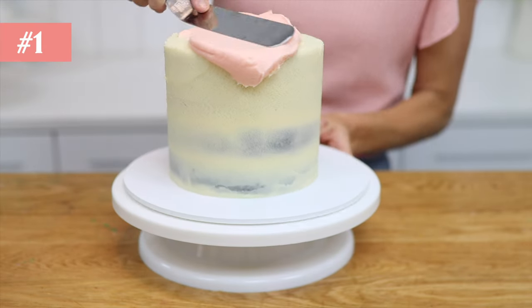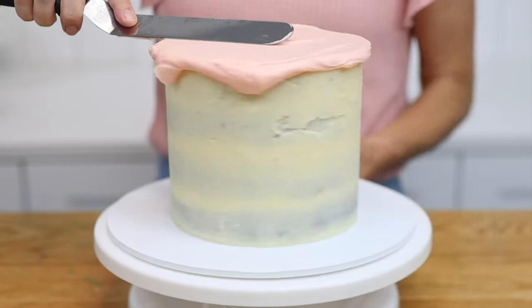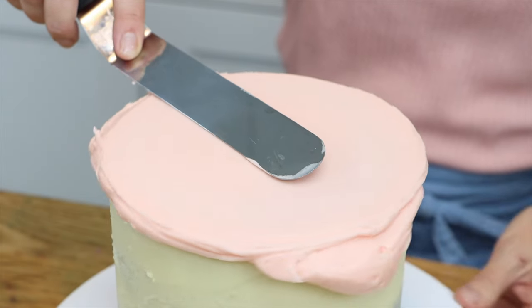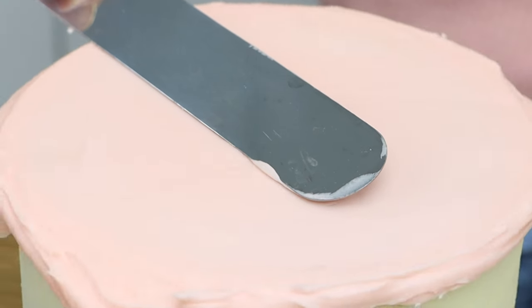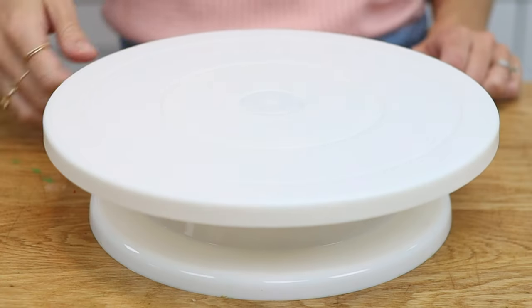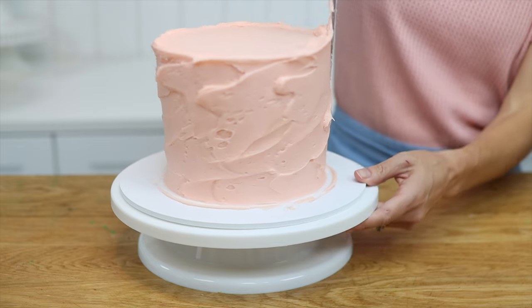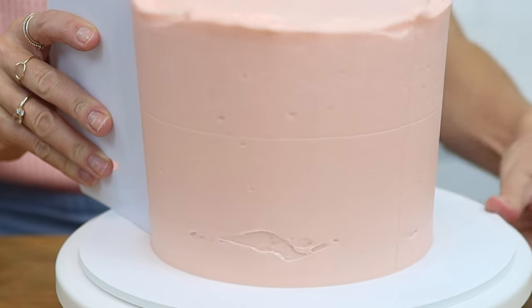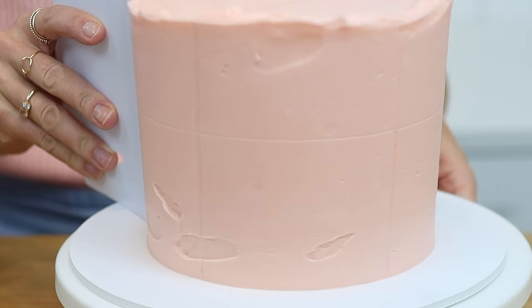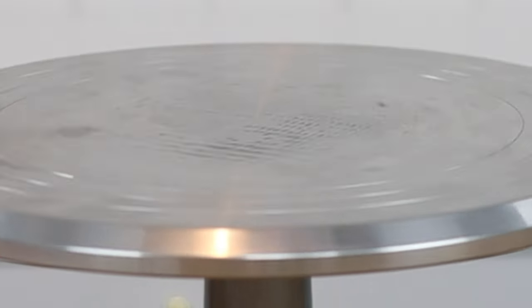Number one is a turntable. You can choose a plastic one if you're looking for cheap and cheerful and if you're only planning on decorating cakes as a hobby or an activity to do with your kids. Notice the lines of texture that my spatula leaves with every spin. The spin on a plastic turntable is quite wobbly and the vibrations will cause grooves or dents in your frosting. If you're making cakes for fun it might not matter, but if you want to get serious about cake decorating and want to get your frosting really smooth, choose a metal turntable.